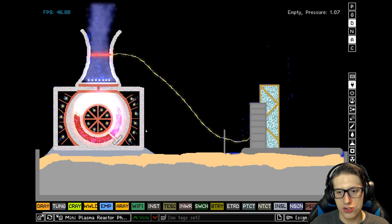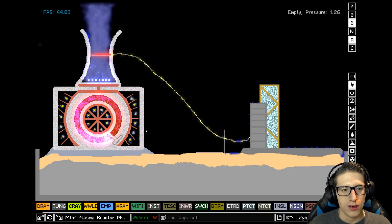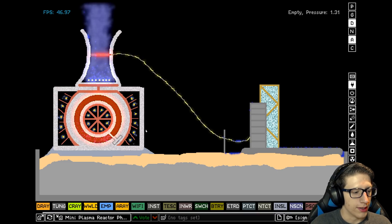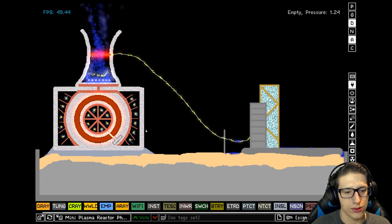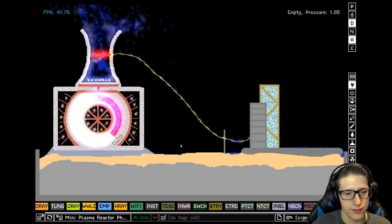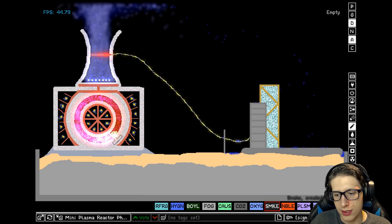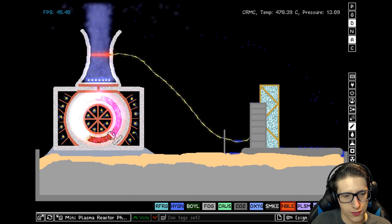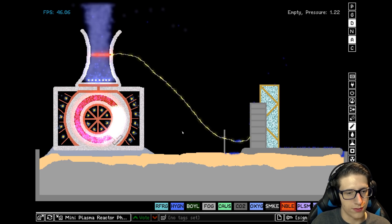It looks like it's raining again due to the startup sequence. I'm happy with what we've got here. I think we're going to end it. I didn't make it nearly as long that time. I think there are gaps in the noble gas which I have to fix from when I was doing my construction. Let's see if that's better.